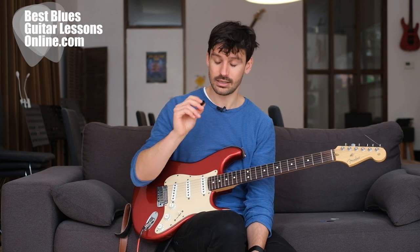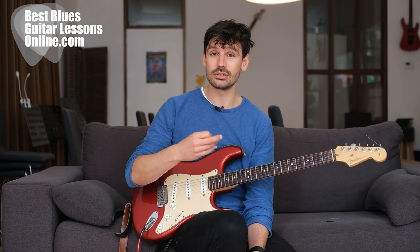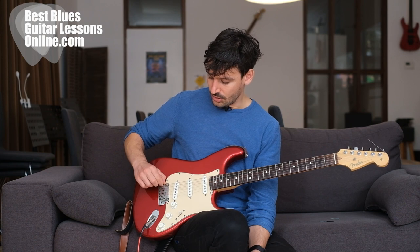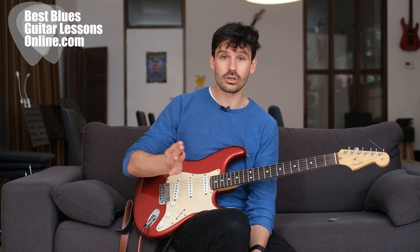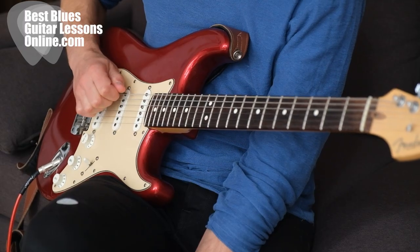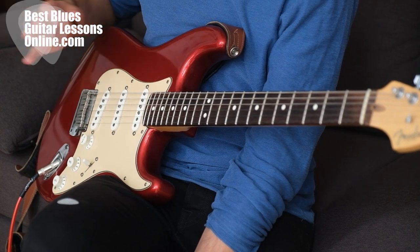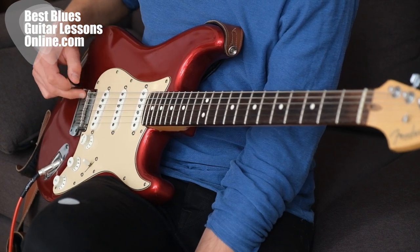Once you have the thick pick, it's really important to determine where on the string you're picking. A good trick — a bit of a hack — is to pick really close to the bridge. There's so much tension near the bridge that the string doesn't move back and forth as much. This makes it easier to build accuracy because the string doesn't rock back and forth close to the bridge.